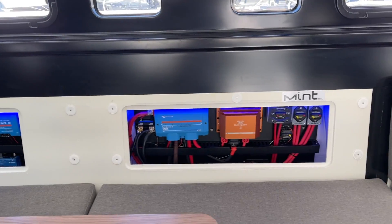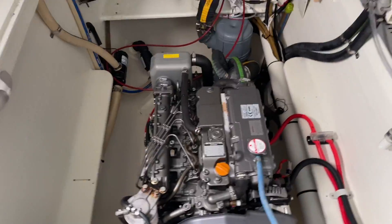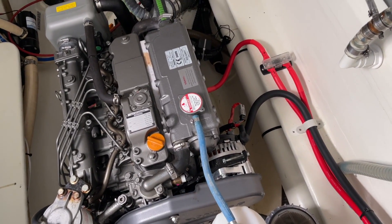Let's go down and have a look in the engine room. We're now down in the engine room and you can see there's the alternator that's been added on there and it's going up to Scotty.